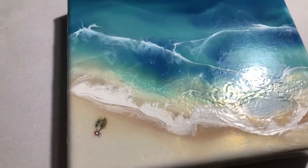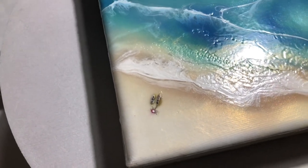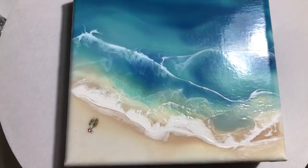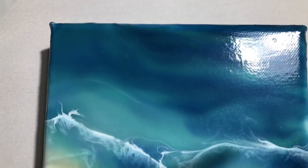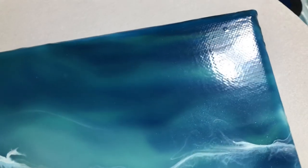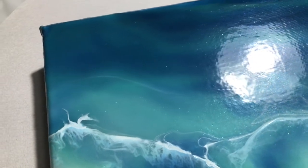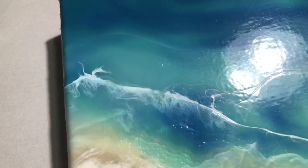But all in all, I really love it. I love the colors. I tried to paint two little boats in there. And I think the blues from the sea are gorgeous. And I do see the previous layer shining through the second layer.